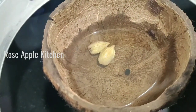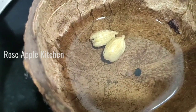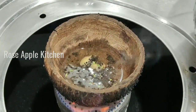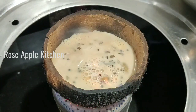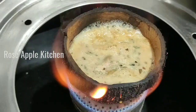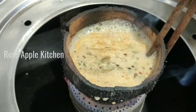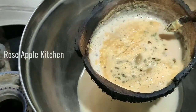Now, if you want to cook it, we will cook it in the pan. We will cook it in the pan. I will cook it in the pan and cook the pan.